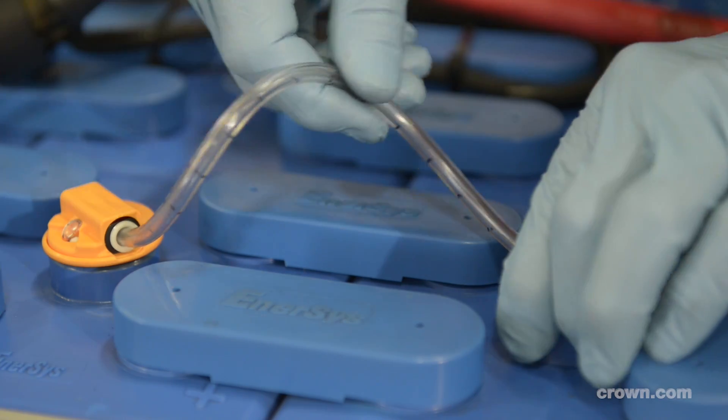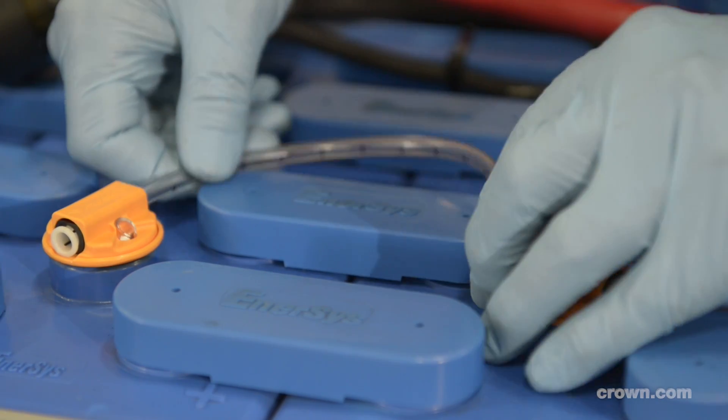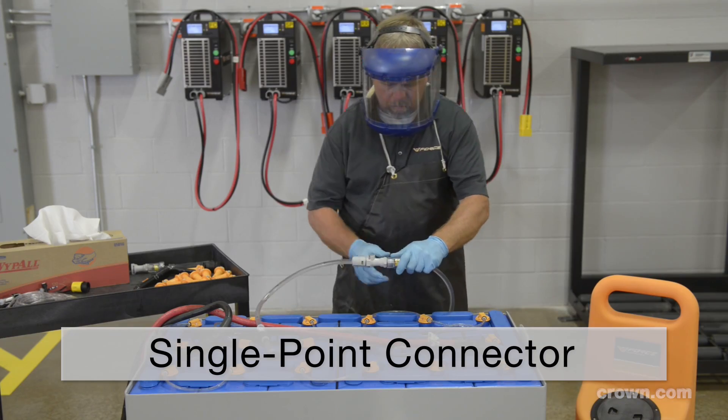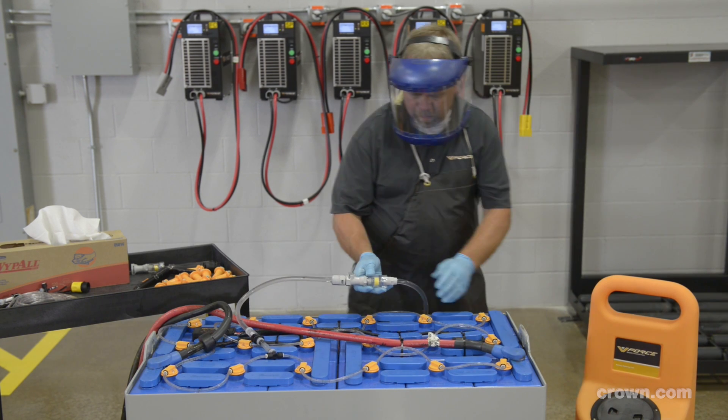The system's tubing is also resistant to abuse and won't kink or pinch. The V-Force watering system offers a single point of connection between the water source and the battery, eliminating contact with harmful acid.